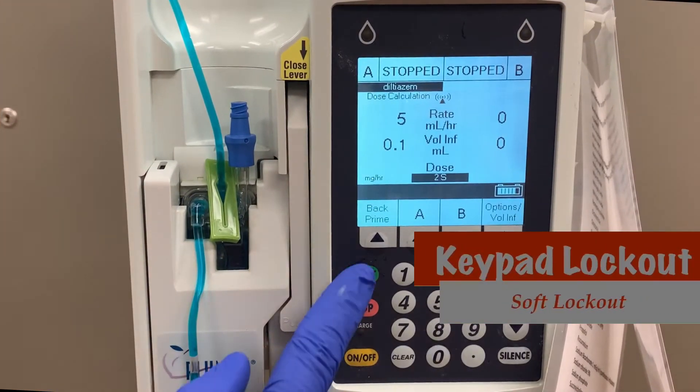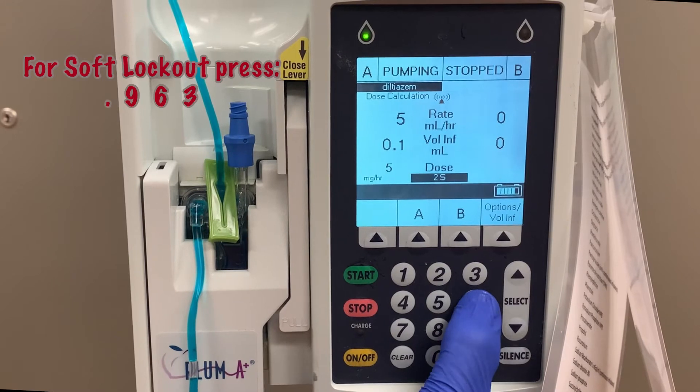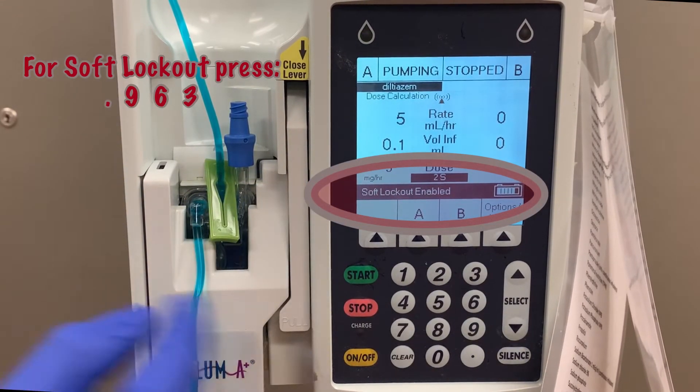The next type of keypad lockout is known as the soft lockout. It utilizes a universal passcode in order to activate and deactivate the lockout. To enable the soft lockout, in sequence, press decimal point 963. Soft lockout enabled will display on the screen.